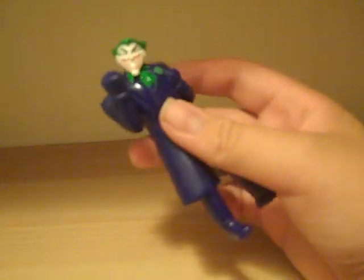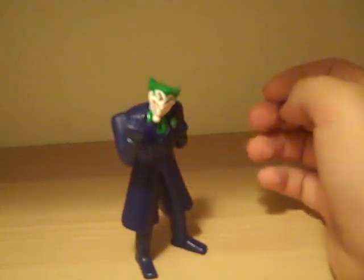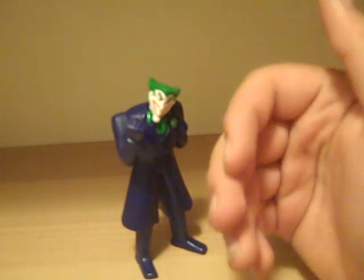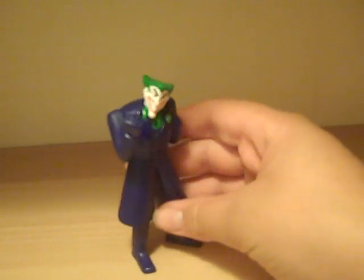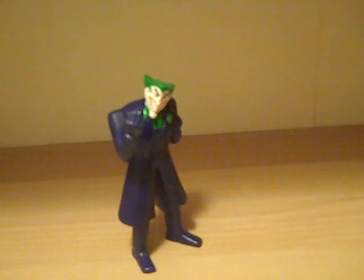I like him, he looks good. I'm doing these reviews in order of which ones I got first to last, so the next one will be Batman. That's my video review of the Joker from Batman Bold and the Brave McDonald's toys — thanks for watching.